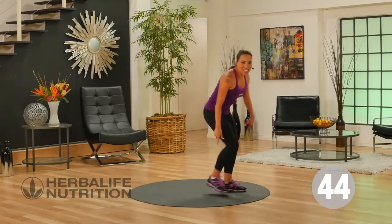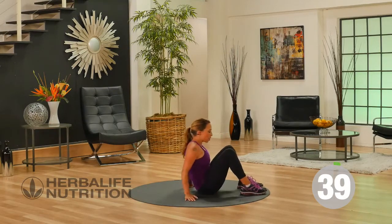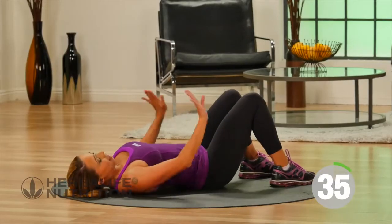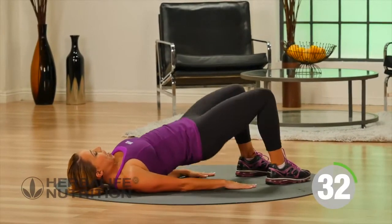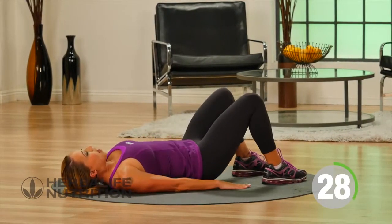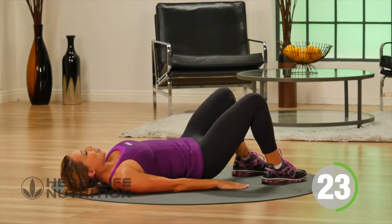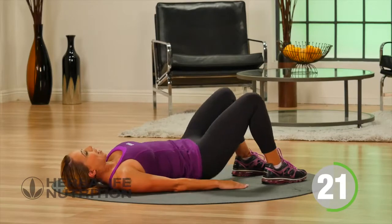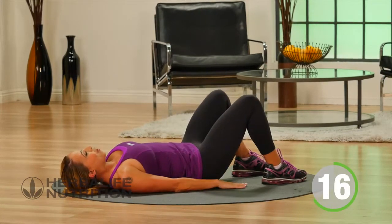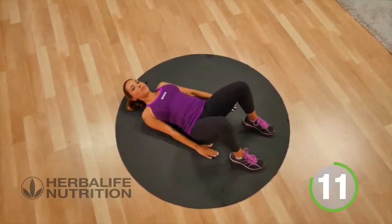Our next exercise is going to take you down to the floor — we're going to do bridge lifts, really going to work the booty. Lay down flat on the floor, feet are planted, hands are down on the mat. Lift up your hips, squeeze the glute, hold, and then slowly lower. We're going to do this nice and slow so you can really feel your glute activating. Get up to the top, hold and squeeze, then lower. You don't want to push those hips up too high — just a nice straight line between the hips and the knee.